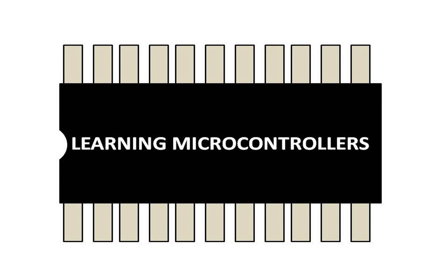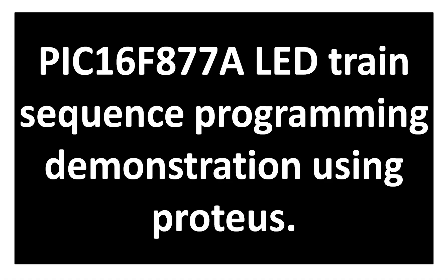Hello guys, welcome to learning microcontrollers. In this video you can see different patterns in which you can run LEDs using microcontroller programming. One such pattern is a train pattern, where one LED runs forward and the other LEDs follow. I will demonstrate how you can program LEDs using a PIC microcontroller to run them in a train pattern using MicroC for PIC programming.